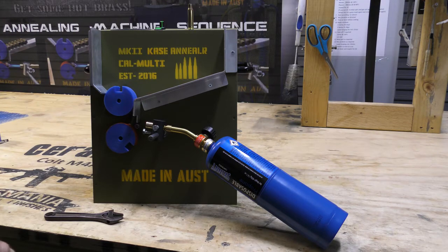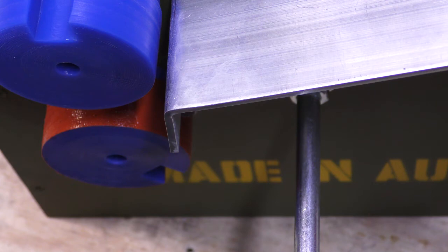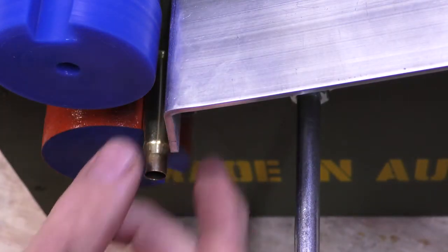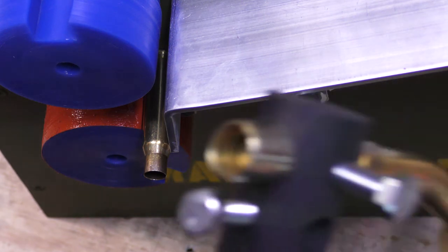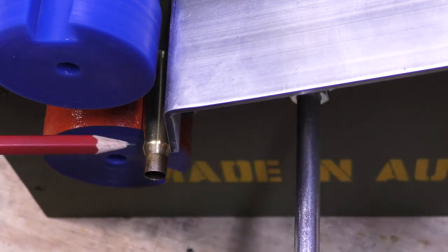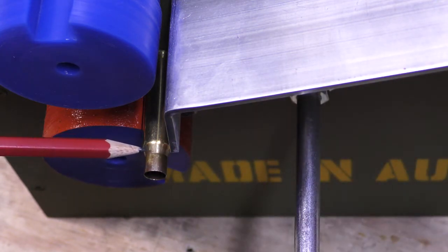Now we will align the flame. To align the burner, you're going to need a case that you're going to anneal. This happens to be a throw right, so we slip it on the wheel. You need to align the hole in the torch right there, where the crease is — where the shoulder meets the neck.